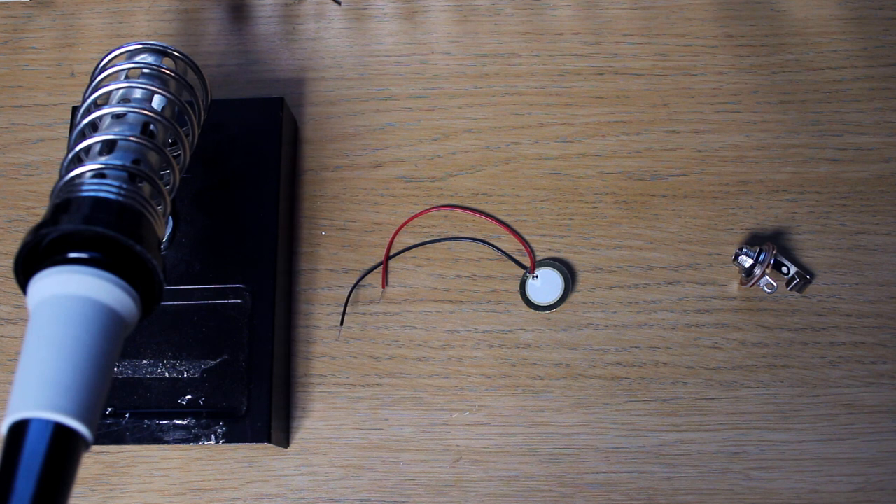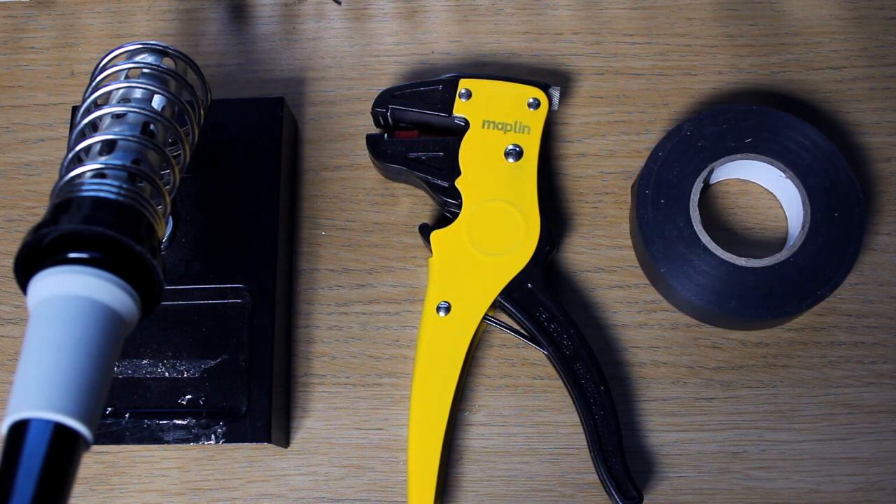The trigger itself only consists of two components: you've got a jack input and a piezo pickup. If you strip apart most electronic drums you'll see a piezo pickup at the centre of every drum and cymbal. All we need to do is solder that piezo to the jack input and we've got ourselves a trigger. The jack allows us to plug in an instrument cable that then attaches to the drum module. The tools we really need are a soldering iron, some wire cutters and some good old tape.